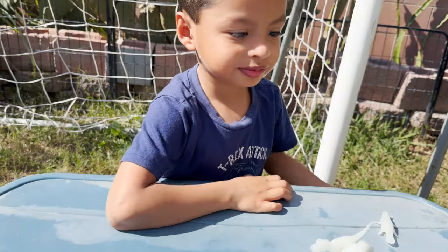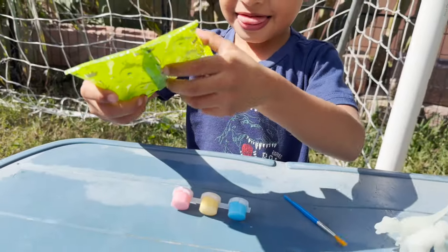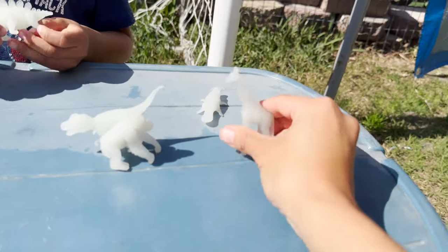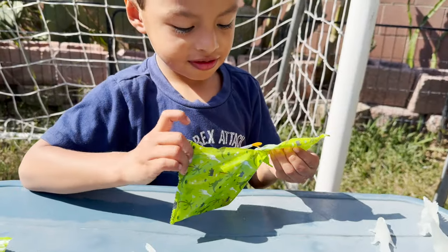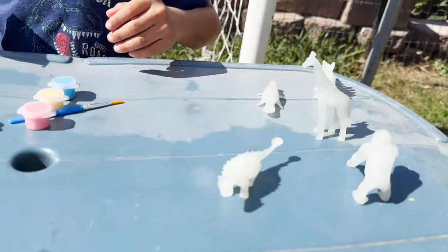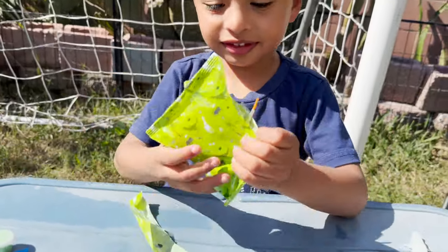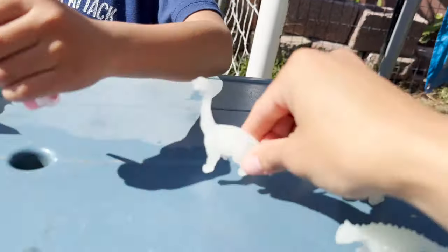Tyrannosaurus Rex. Here's another bag — let's see what's inside this one. It's a Stegosaurus dinosaur. So far we have two dinosaurs and some animals. Open and see what's inside. Ankylosaurus — an Ankylosaurus herbivore dinosaur. Brachiosaurus dinosaur — another herbivore dinosaur.